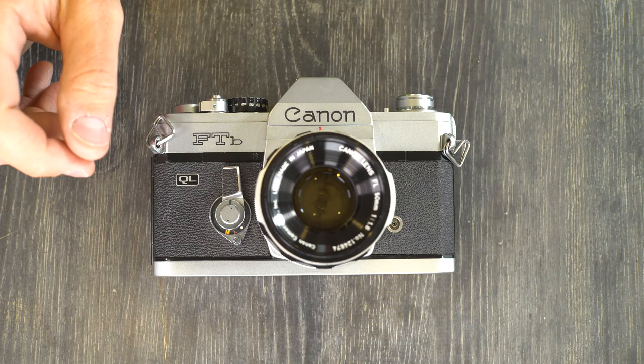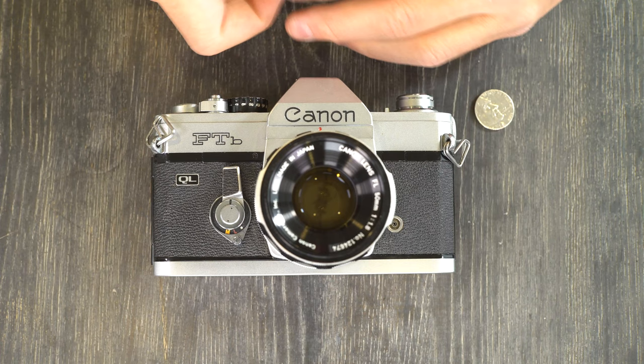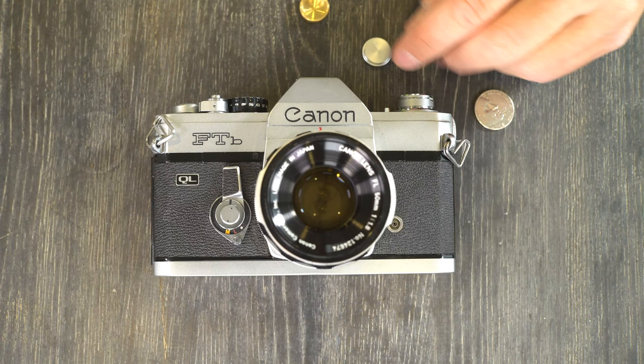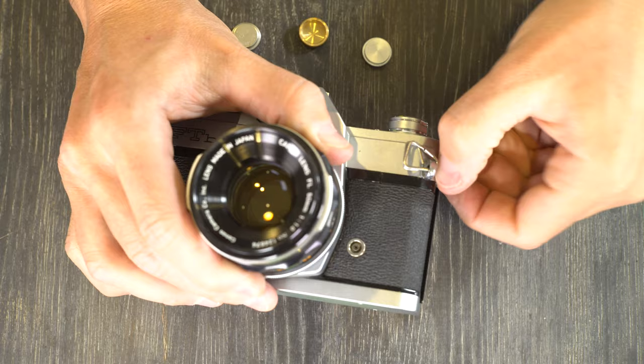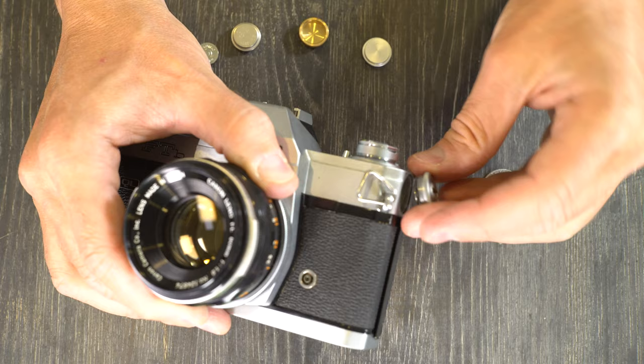First thing we're going to do is change the battery. This camera uses old mercury cell batteries, and there are a few different options today. You can buy zinc cell batteries with the correct 1.35 volts, but they are a bit spendy. To start, grab a nickel or some other coin to unscrew the battery cap, then use the knurled edges to finish unscrewing it with your fingers. That way, as soon as it comes out, you can grab it and lower your risk of dropping it.